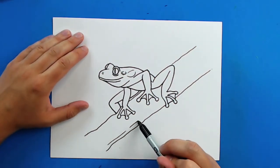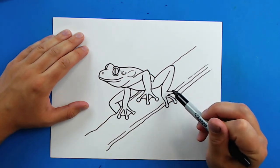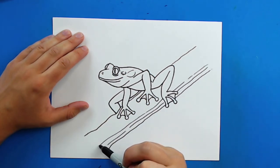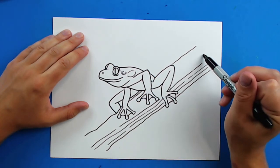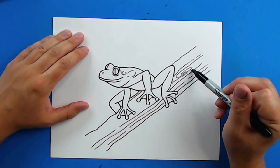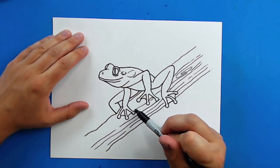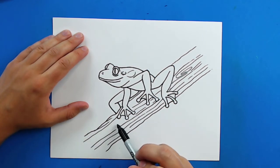And then just to make some little texture on here, I'm just going to draw some long broken lines in different patterns. This just kind of makes it look like some tree bark. I'm going to add some little spiral lines just for some little knots in the wood, and just kind of do this all the way along. You can even add some on the edges here.